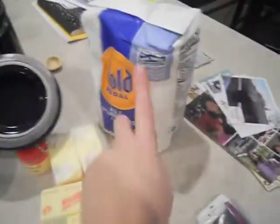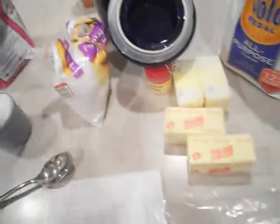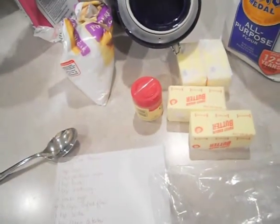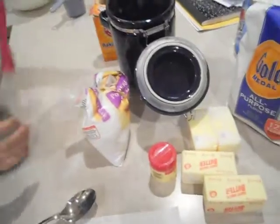And then four and a half cups of sifted flour — so we've got our bag of flour — one teaspoon of baking soda, one teaspoon of cream of tartar, one teaspoon of salt, and one teaspoon of vanilla. All right, so the next thing we need is one cup of powdered sugar.